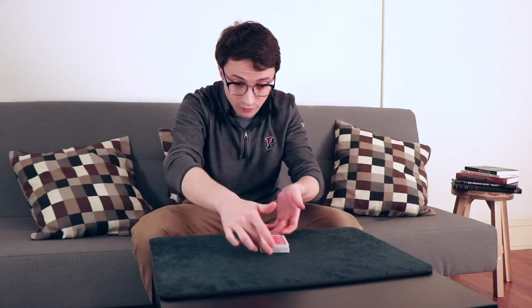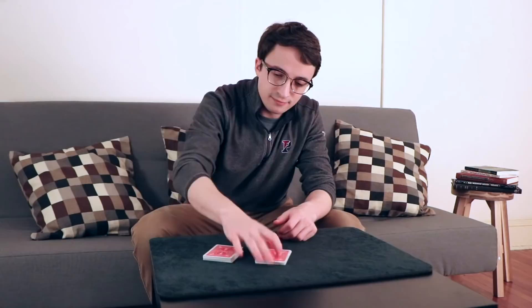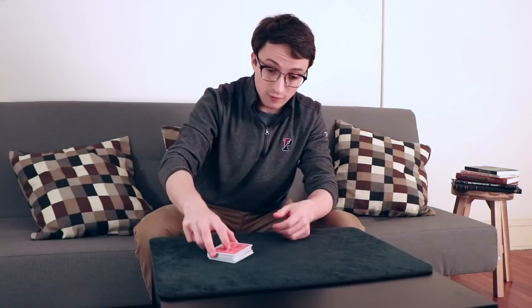You can square the cards up if you want. Would you do me a favor? I want you to cut over about half the deck like it's done in a game, and then put the rest on top. And if you want to cut the deck again, you can do so. You can have other audience members do this as well — another person can come up and cut the deck, as many times as they want.